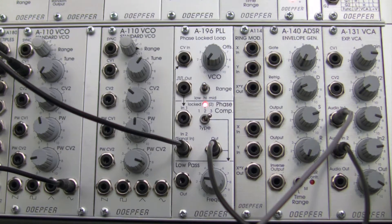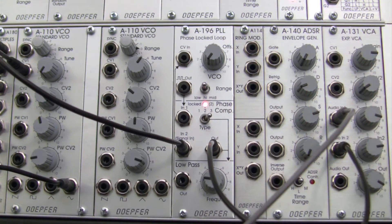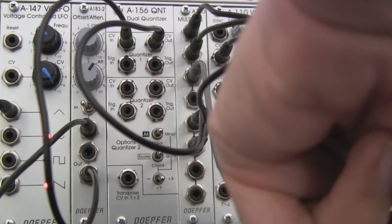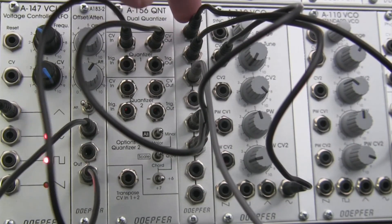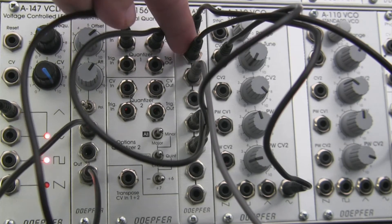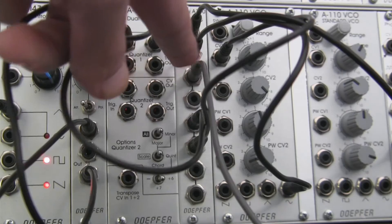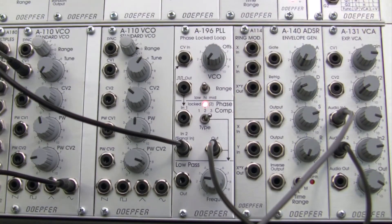Over here on the right, I already have my signals patched in. One of them, the gray one, is going to be from our A110, which is being multiplied over here. If you look at the sine wave output, going up over into our multiples — it's being copied twice. The first copy is actually going into the A196 over here, as you can see. And then the gray cable is going over into our VCA, right over there. So let's hear what that sounds like.